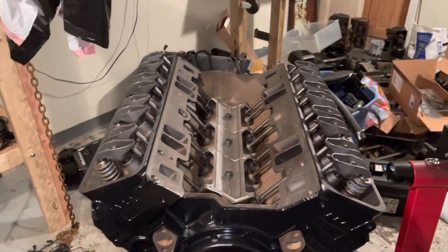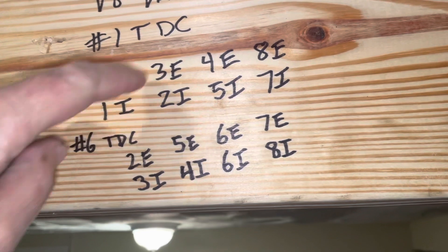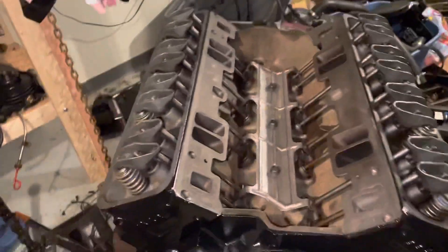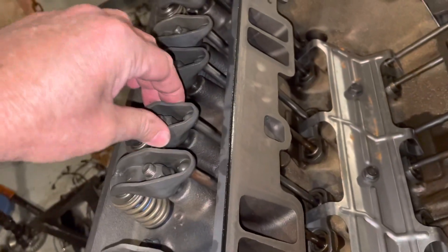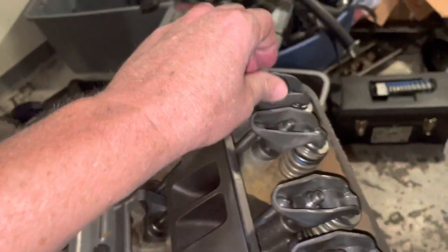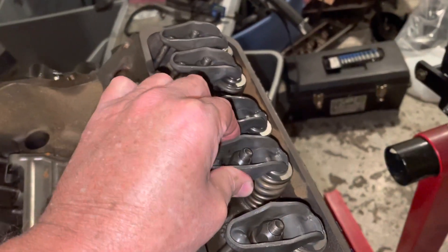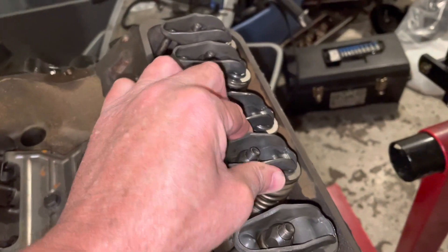I've now adjusted all 16 valves following that order. I went through them sequentially — here, here, here — because if I skipped around I might lose track, so I just went down in order. One way to double-check is to grab each rocker arm and shake it. If none of them feel grossly loose or rattling, you're good. None of these are rattling — there might be a tiny bit of twist, but it's not going to rattle.